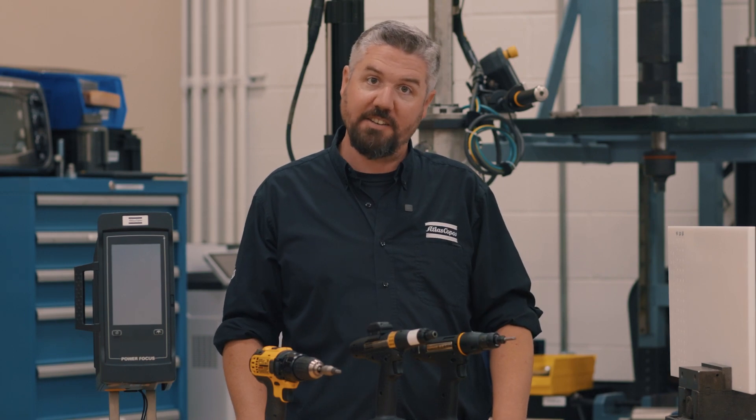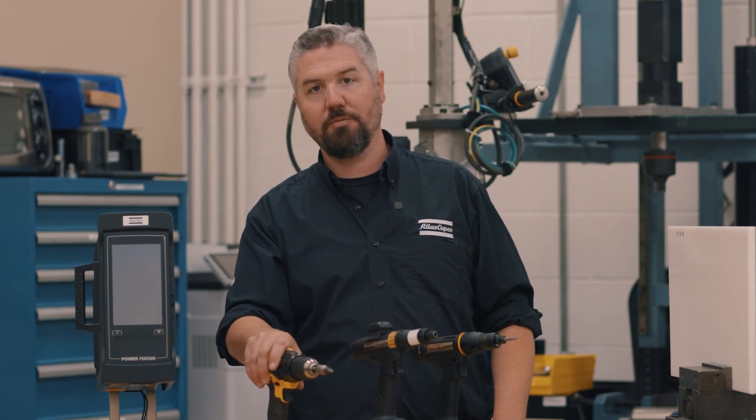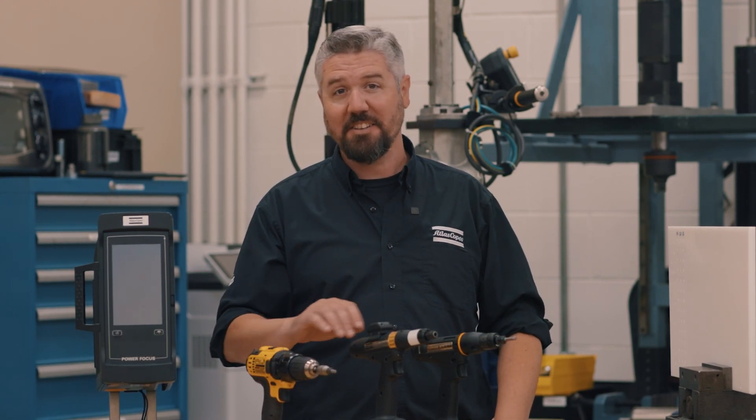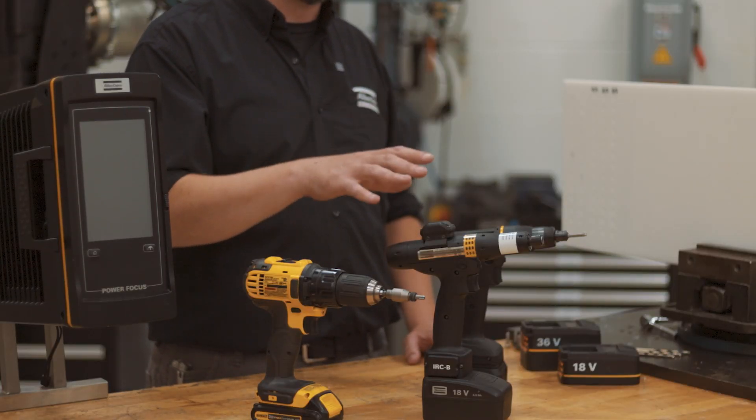Let's check out some of the tools we're going to use in today's test. The first tool is a really simple off-the-shelf drill with an adjustable clutch that doesn't report or collect any data, doesn't have any error-proofing capabilities. We're going to compare that to a much more modern smart tool that gives us all the benefits we need for a smart connected assembly.